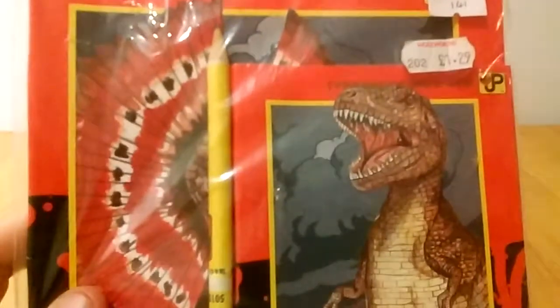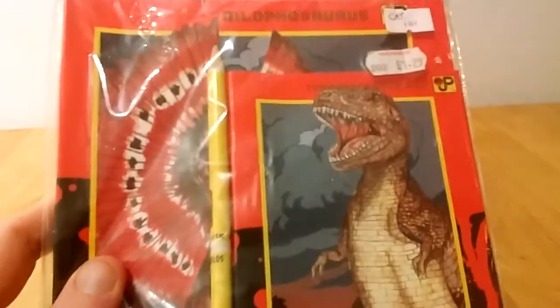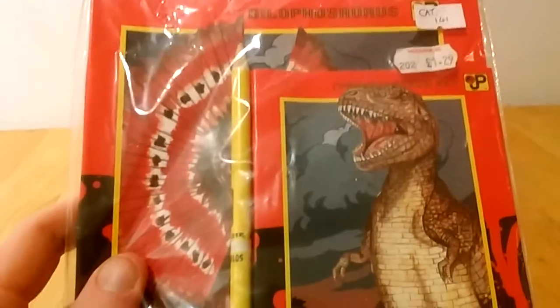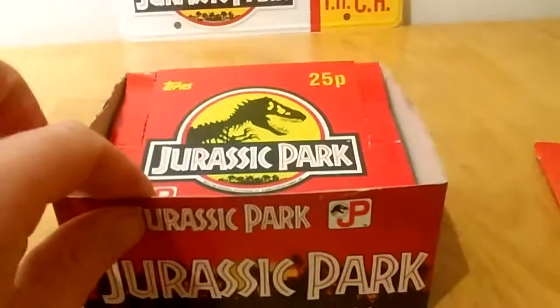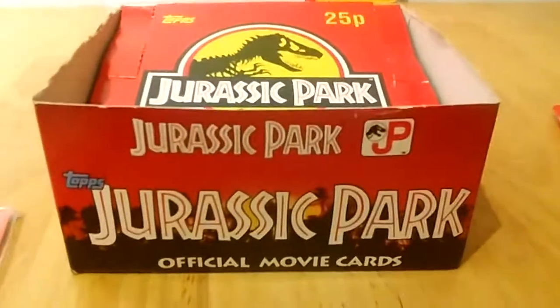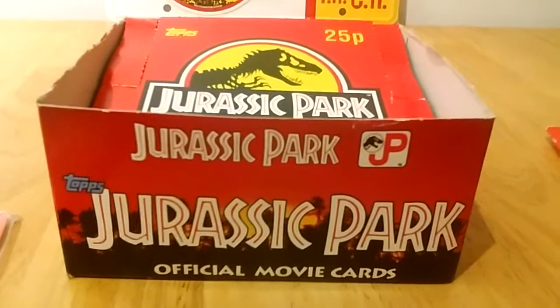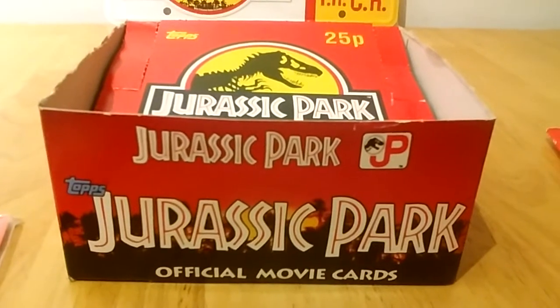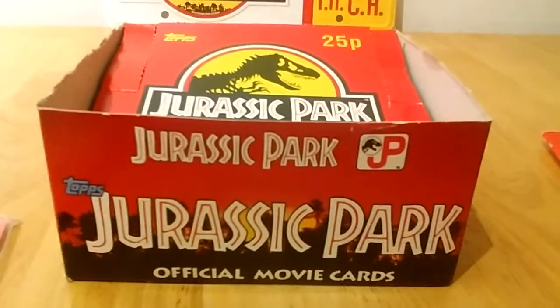I got this lot for 30 euro, so yeah, I couldn't really pass it down. It's this kind of promotional material that I'm mostly interested in — not really interested in collecting the dinosaur figures as such, I have a handful, but this is the promo material I find most interesting. Now, the card box is empty and I bought it just as it is, because the guy that I bought this off — the cards were all sealed, but when he was selling this online he actually opened up all the card packages, so the value obviously dramatically dropped when he did that.